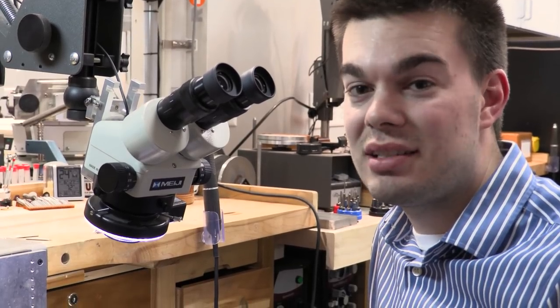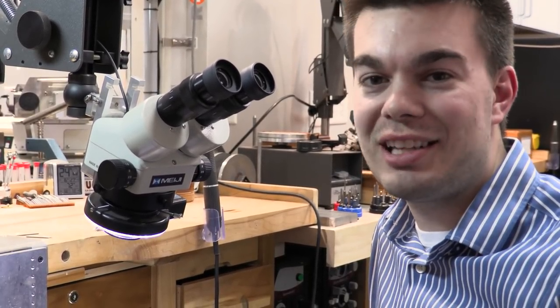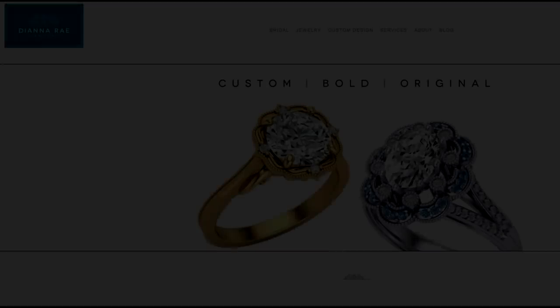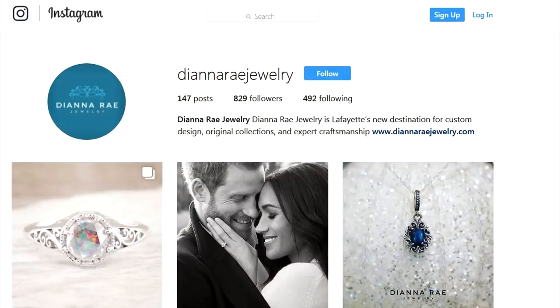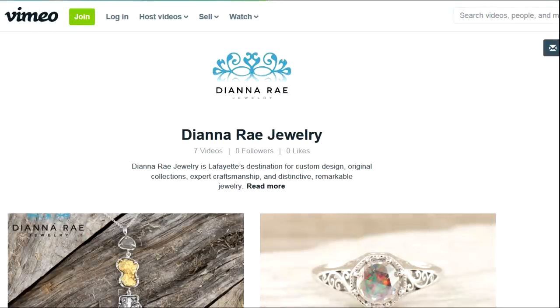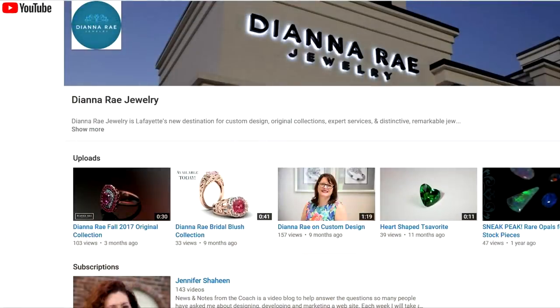I hope you guys have some fun shooting these. I hope they shoot straight, because we will need these back. I have links in the description to all their social media and their website. These guys support our channel, so I hope you guys will support them and think about buying some jewelry from them.